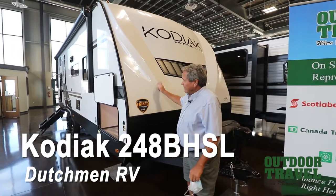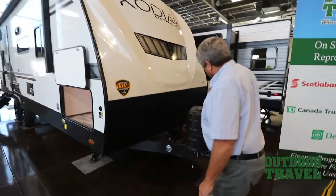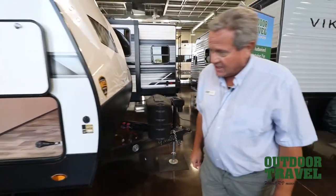Dutchman is a beautiful little trailer. It has a fiberglass cap on the front of it. You've got a three-year structure warranty with it. There are power jacks on the outside, and you've got a little hitch for the dogs right on the side.